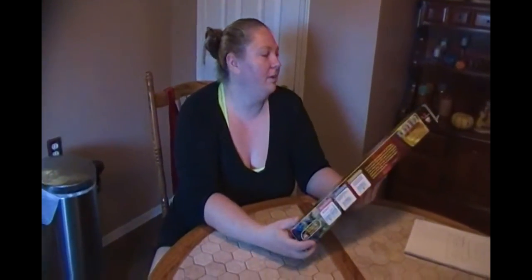Hi guys, this is Becky from Dakota Discus, and today we're going to be checking out from stinternational.com a fully 100% submersible LED heater.